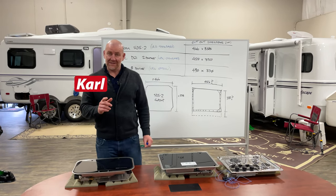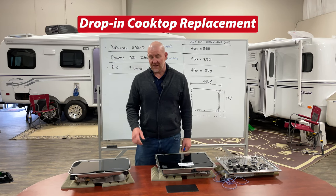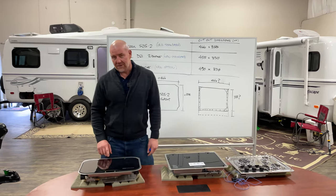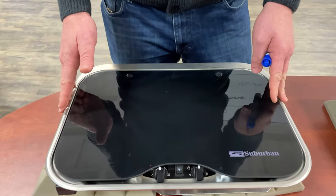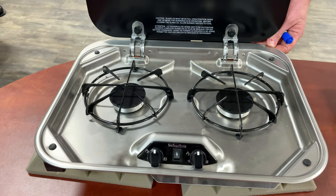Hi there everyone. I'm Carl at Escape Trailer and today I want to talk to you about cooktops and drop-in cooktops more specifically. This video is really targeted toward our customers who have the STS2, the Suburban STS2 drop-in cooktop. This is the standard that we applied into our trailers for quite some time. Kind of looks like this.